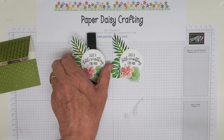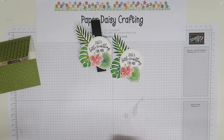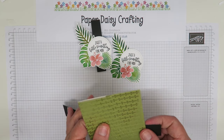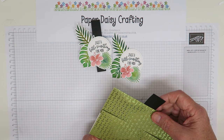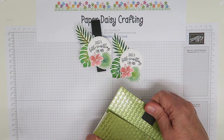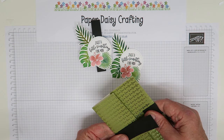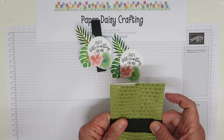All we need to do now is make the belly band. I've got a strip of card which is two and a half centimeters wide and 20 centimeters long. I'm going to do it by hand - I'm going to fold over there and just get a nice crease, then fold that bit over there. If it's not quite straight you can then straighten it out as you do it.